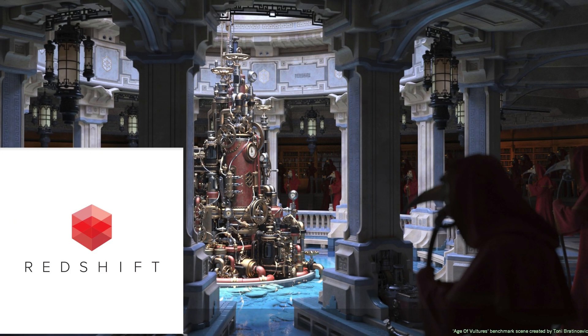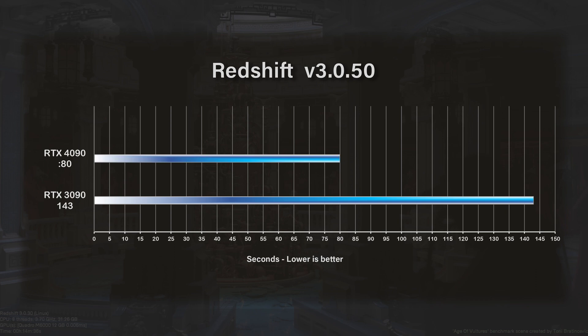One of the last GPU benchmarks I like to test is the Redshift benchmark. This actually gets installed when you install Redshift itself — it's in the AppData folder under the bin directory. There is a command line utility you can run there; it renders one file and tells you how long it takes. It doesn't require any other applications — it will run standalone with Redshift, both with the trial and licensed version. For the RTX 4090, we had 80 seconds, and for the RTX 3090, we had 143 seconds.